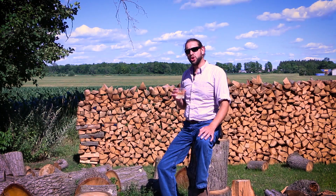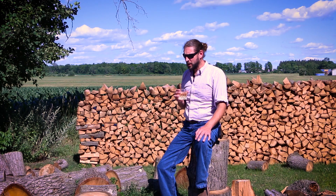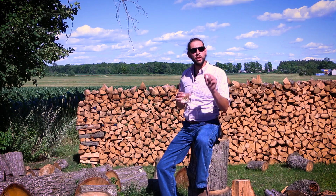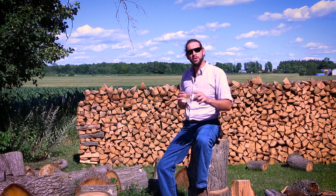Our next question comes from John Paul — presumably not the Pope, because if it is the Pope, that's really impressive, because he would have submitted his question before we even started doing this show. Anyway, the question is: when pitching multiple yeast strains into a batch, do you rack between pitching each strain? And the answer is no.